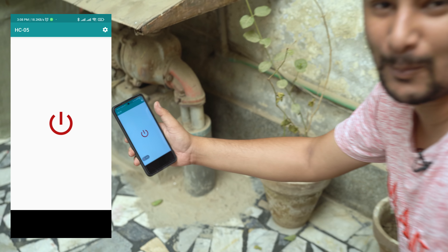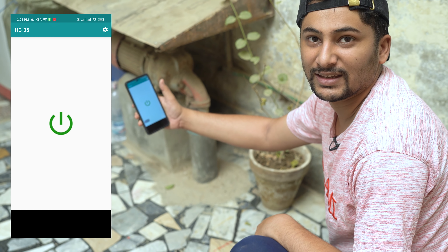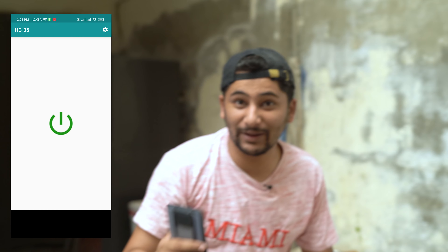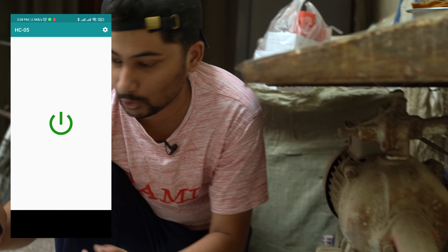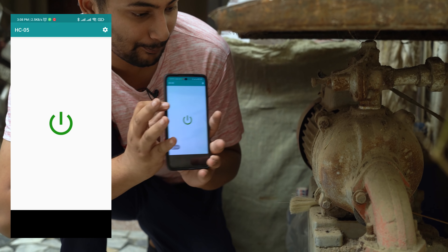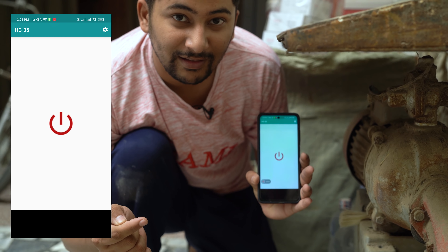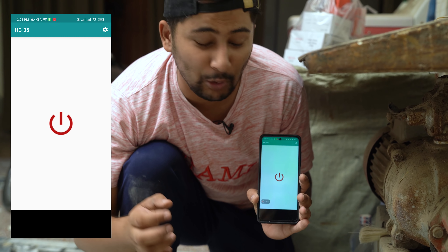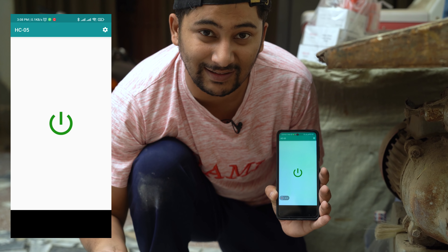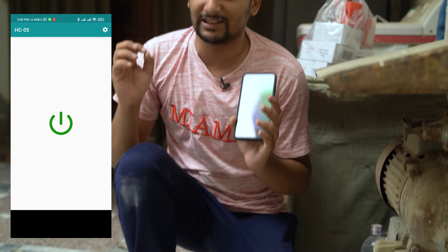Yes! This is Bluetooth — now I can turn it on and off from here. You can see it again, so you will be confident. As I turn it on, you can see it will power on and the motor will be running. You can see it — you can control the water pump. You can sit anywhere and control it. This is a very good thing.